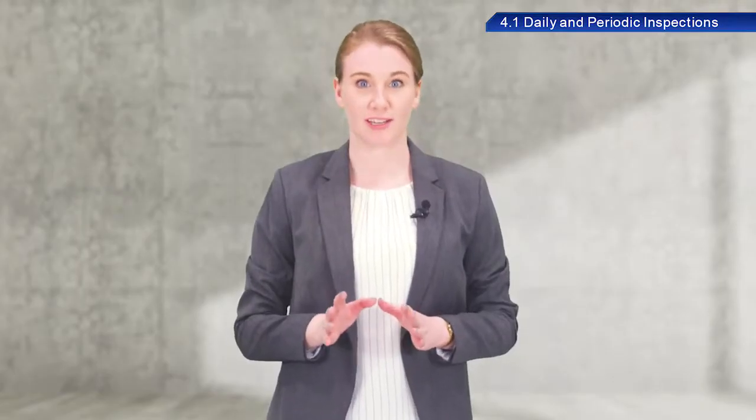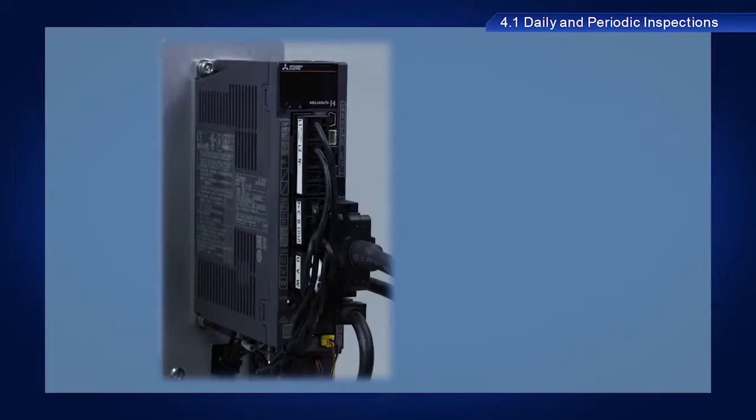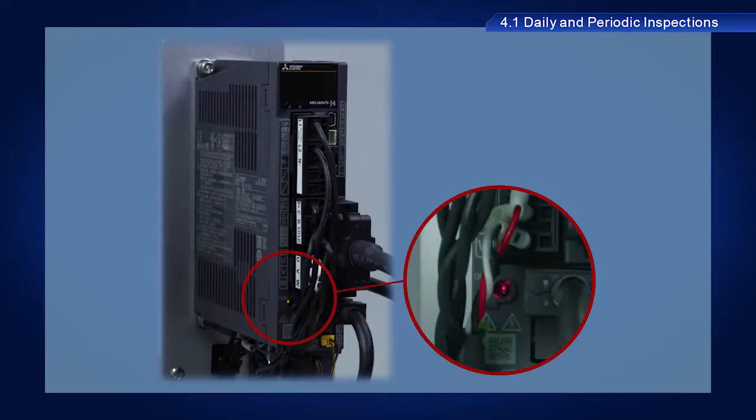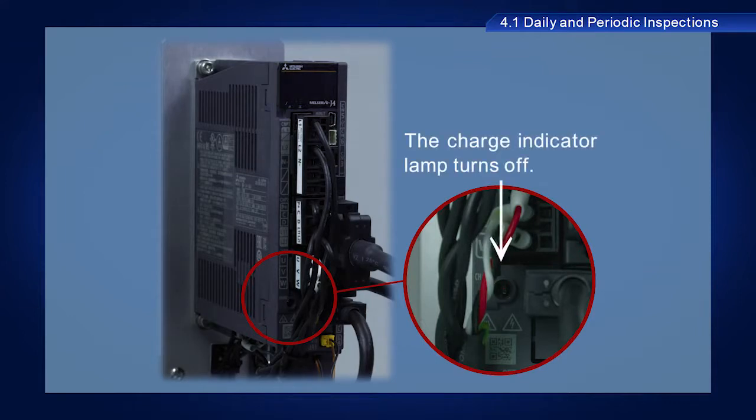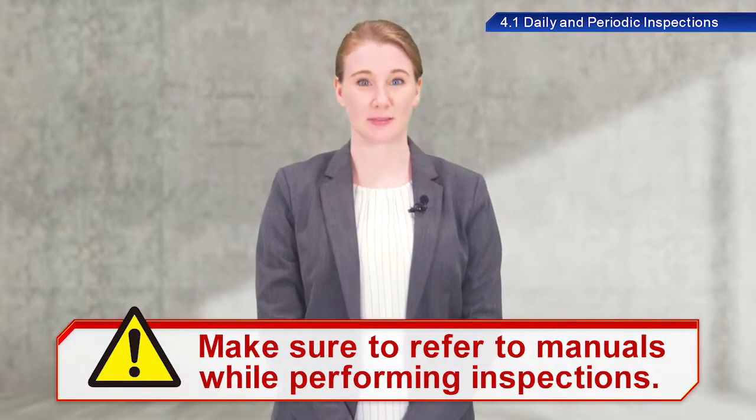A note of caution: some internal components store electrical charges for some time after the power is turned off. Wait until the charge indicator lamp turns off before inspecting internal components of servo amplifiers. Make sure to refer to manuals while performing inspections.